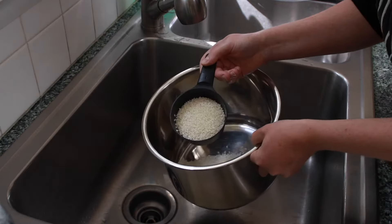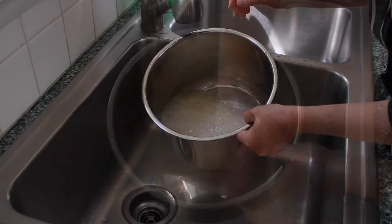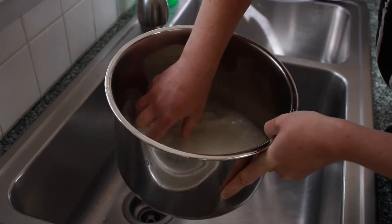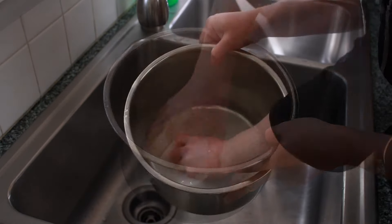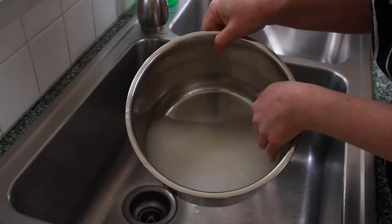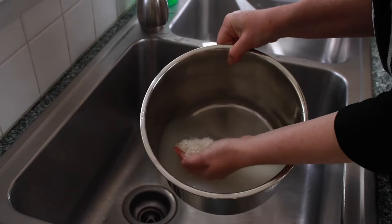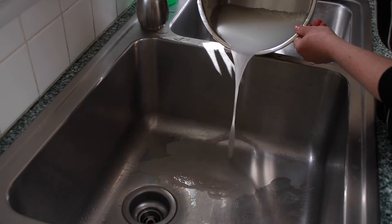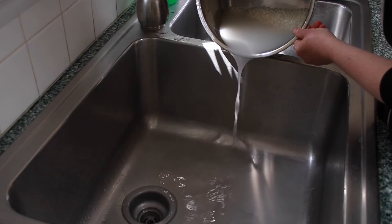Put the rice into your Instant Pot insert and cover it with cold water by about an inch. Gently rub the rice grains for 30 seconds or so with your hands to get rid of excess starch. Washing rice before cooking is a must — otherwise the rice will come out too starchy and the water measurement will be way off. The 1 to 1 ratio assumes you are starting with wet rice. When the water looks milky white, pour it off.